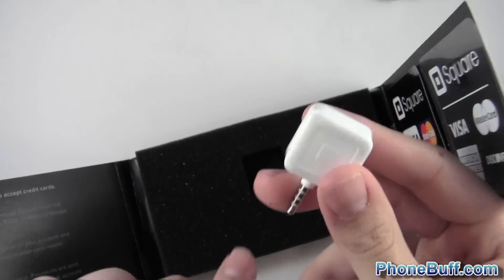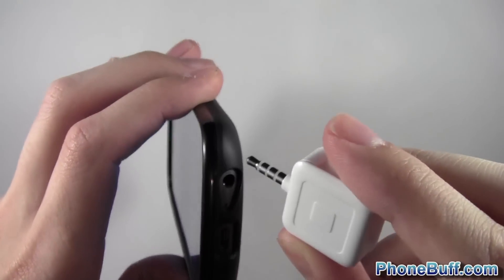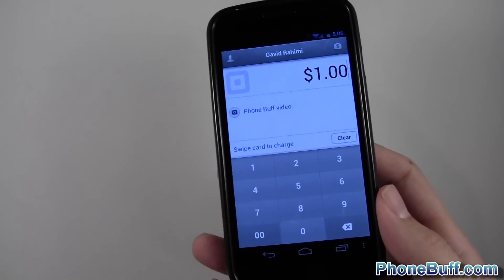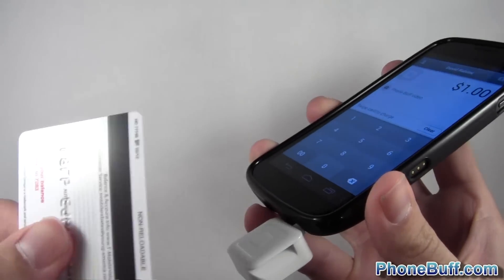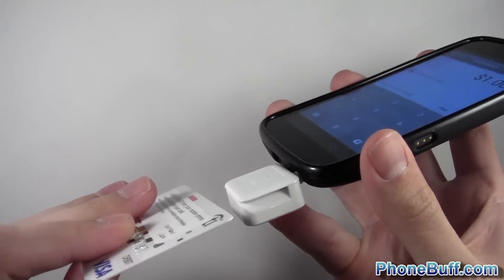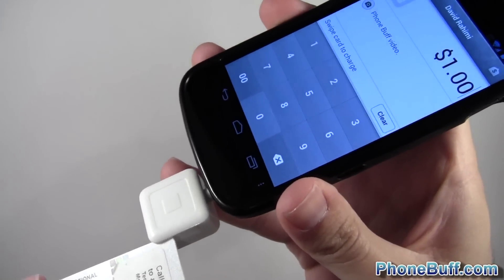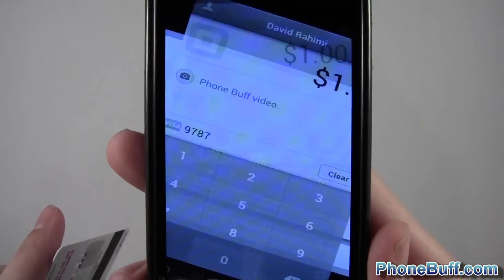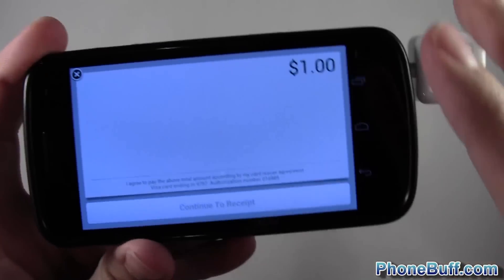I'm going to get my phone and plug the reader into my headphone jack. The phone recognized that I plugged it in, and now I'll swipe a credit card — this is actually a gift card, so don't get excited. Here's the strip, and I'll swipe it. There you go — it says 'Authorizing... Approved.'